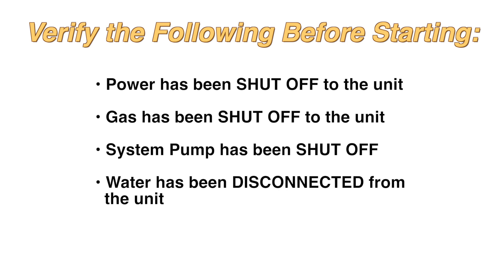Verify the following before starting: power has been shut off to the unit, gas has been shut off to the unit, the system pump has been shut off, and the water has been disconnected from the unit.